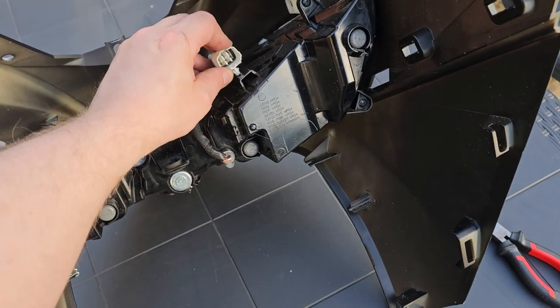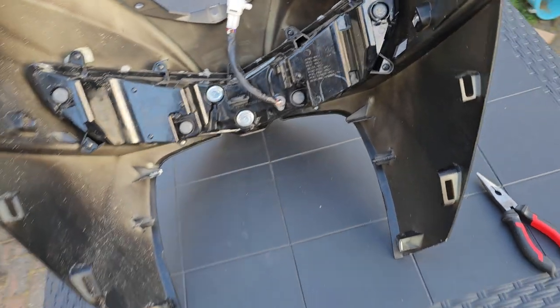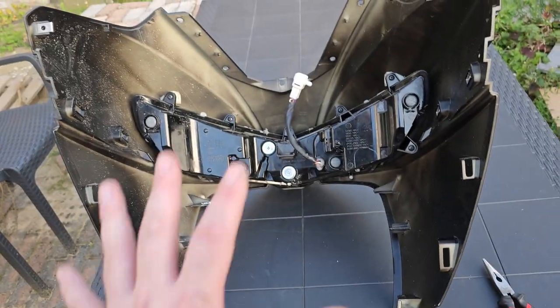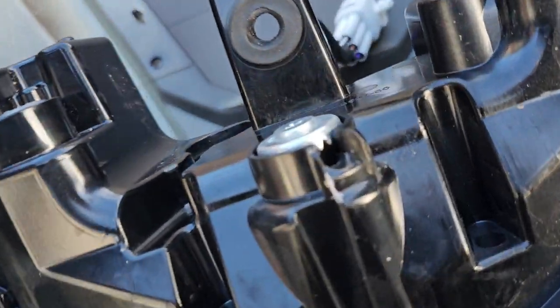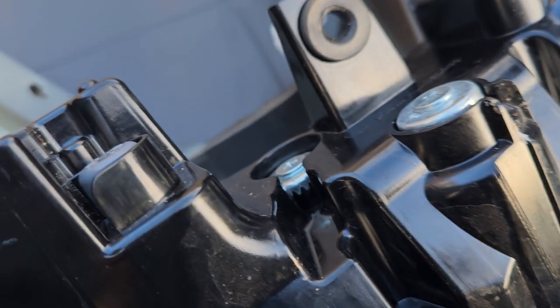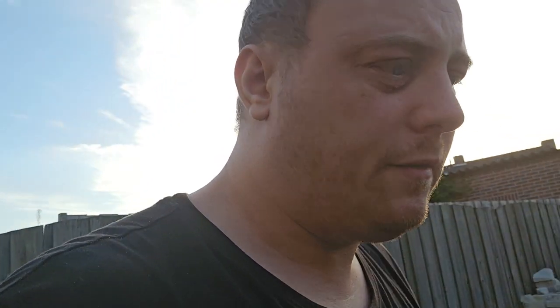So that's why I gently loosened it and temporarily disabled this so I can adjust my lights — I just need to lower it a little bit. Sorry, my camera is not focusing, but there you go — those are the gears to change the light angle.